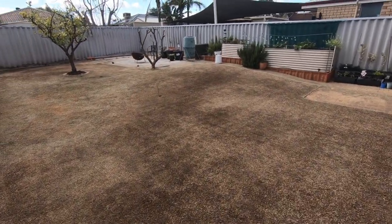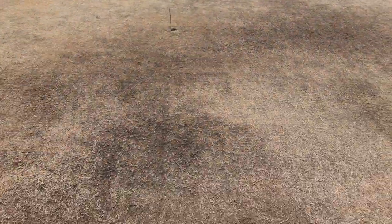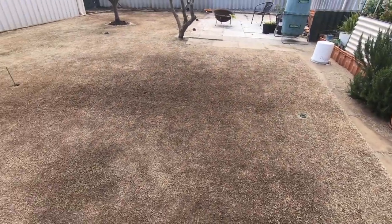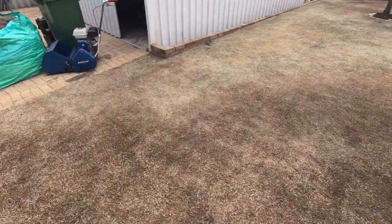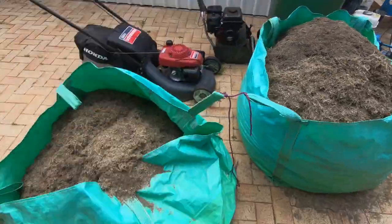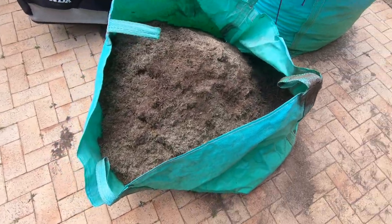So that is done - taking it right back to dirt. Got a fair bit of material off considering I only did it last year. One of those big bags full, plus the green bin, and most of this is dirt. That one's real heavy, so that's probably half full of just dirt.